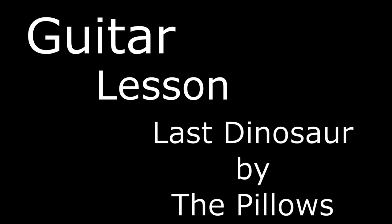Let's try that again. I heard you want a lesson on how to play The Last Dinosaur by the Pillows. Luckily, I got you covered. Let's grab our guitars and get after it.